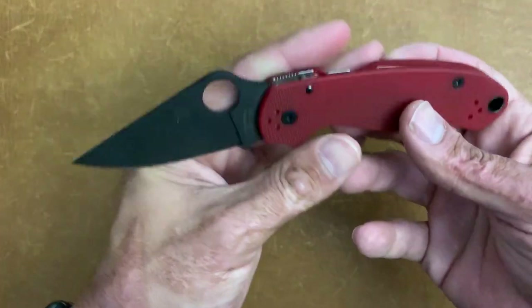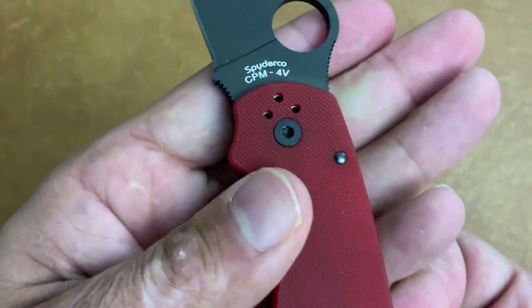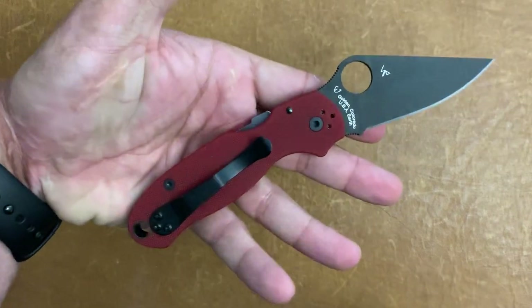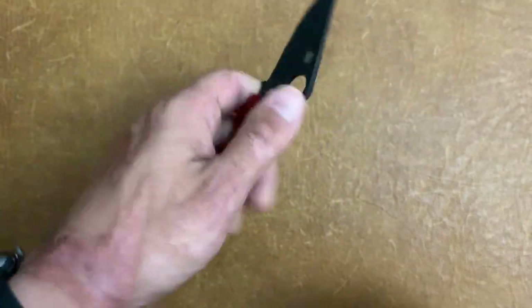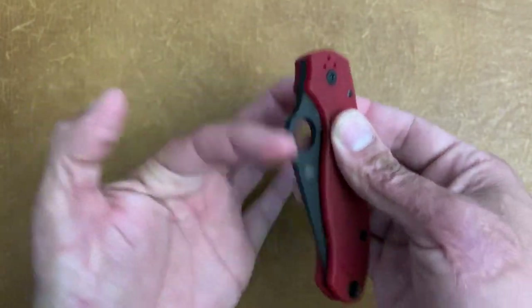The first one I got in on trade from my buddy Zach from Zach's Stuff here on YouTube. I'll try to leave a link down in the description to his channel. Awesome guy, awesome channel, and he traded me this St. Nick's Knives Power 3 in CPM4V. Super excited to have this guy. Still has a stock clip — that'll be changing here soon. It's going to be a user for me and I'm excited to put some use on this.